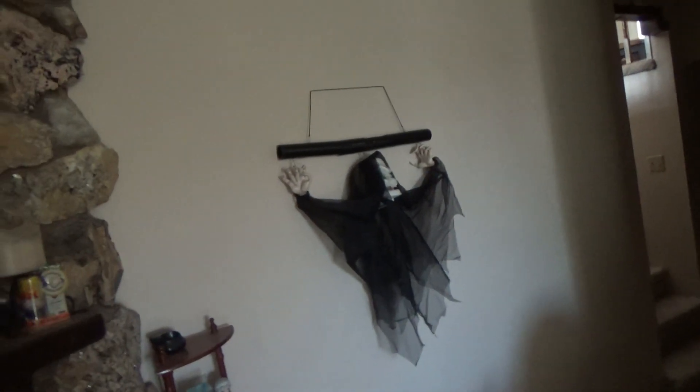This one is not on its original pole. His original pole was actually the first to fry out of all my floating ghosts.